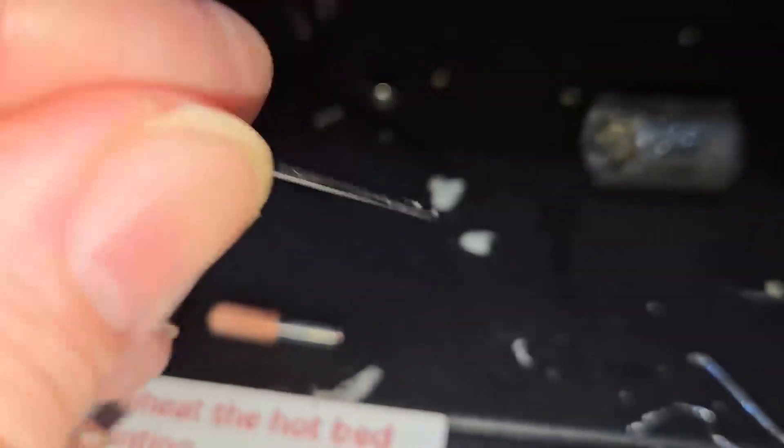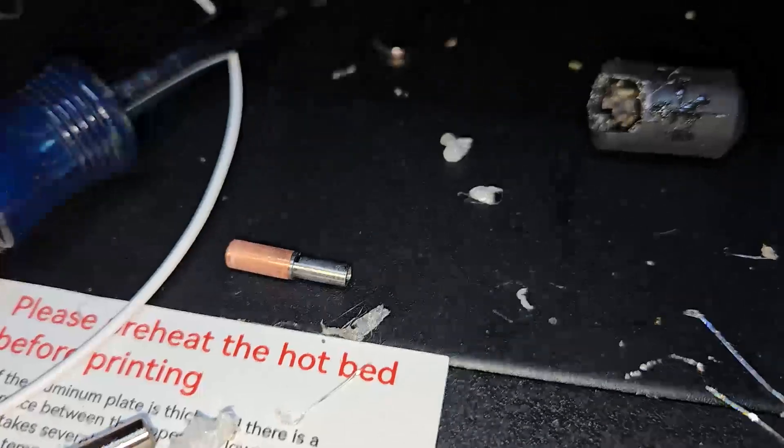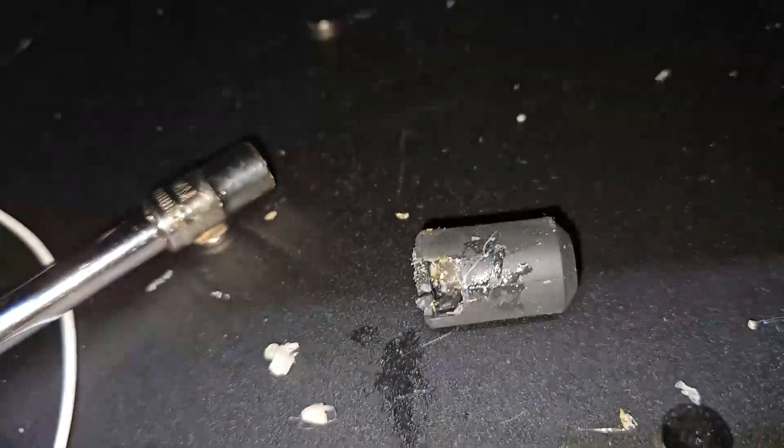This basically fell out on its own with just the slightest little bit of pressure from the tiny Allen wrench here, which came in very handy. And so, there's your pieces there.